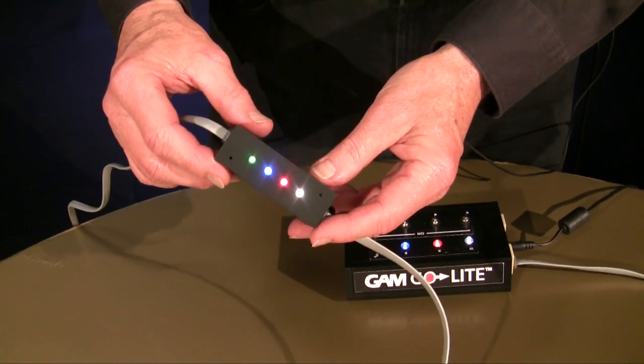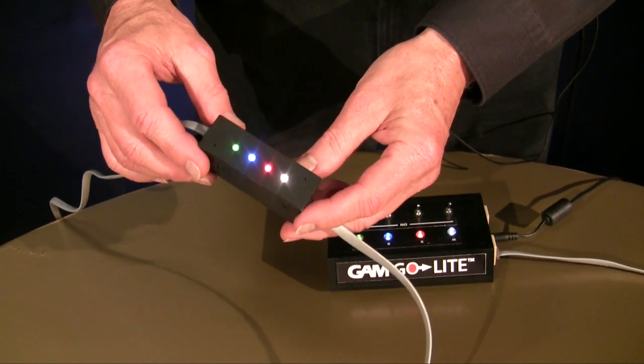This is the GAM GoLite system. The heart of the GAM GoLite queuing system is the GAM GoLite Cube. This cube measures one inch square by about three inches long and it weighs less than one ounce.